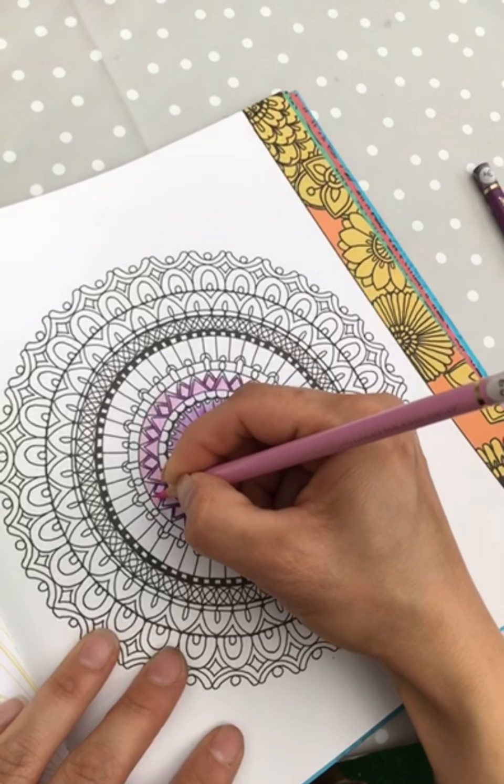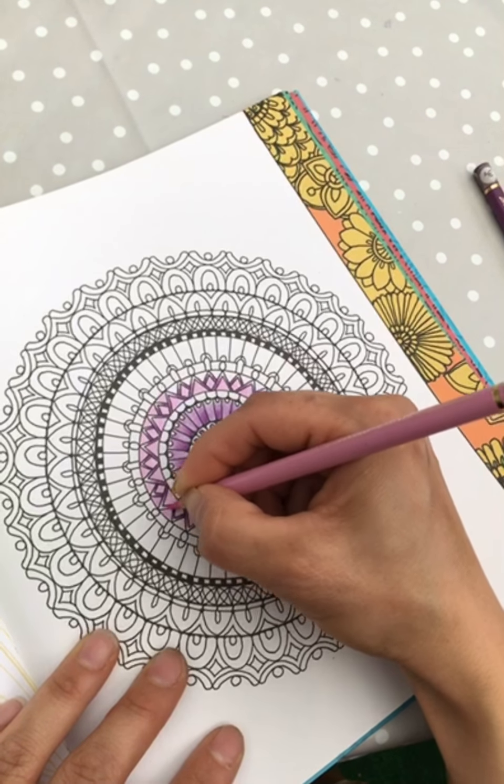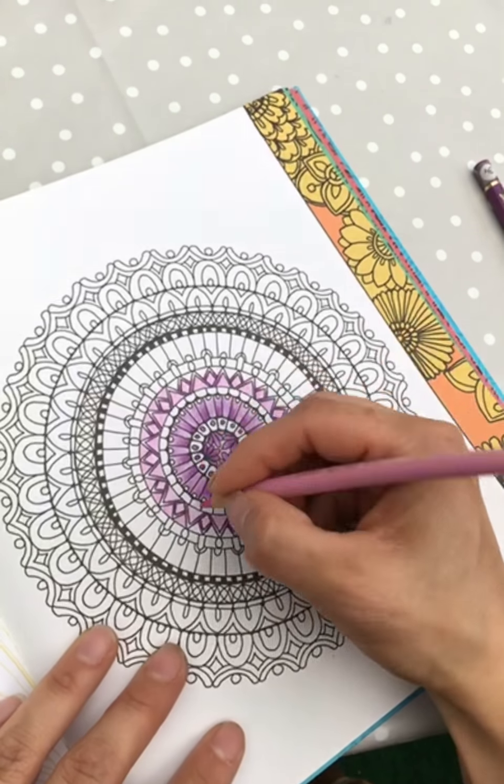I probably bought some books because I read they were mindful — and actually I do think this kind of coloring is mindful.